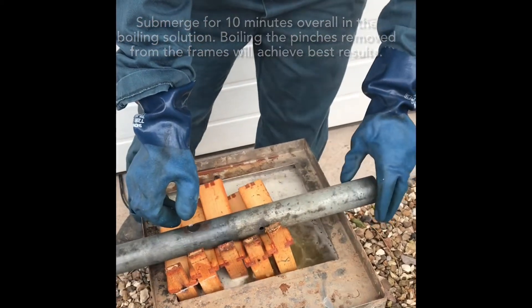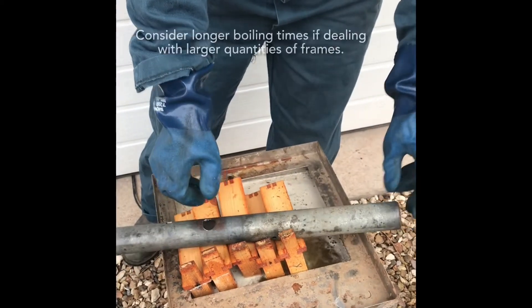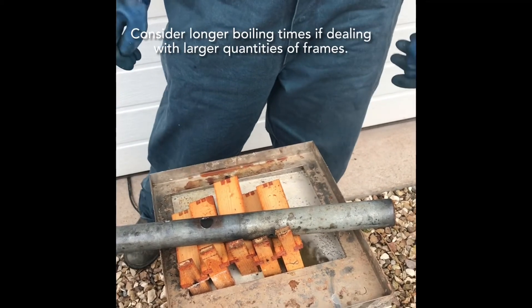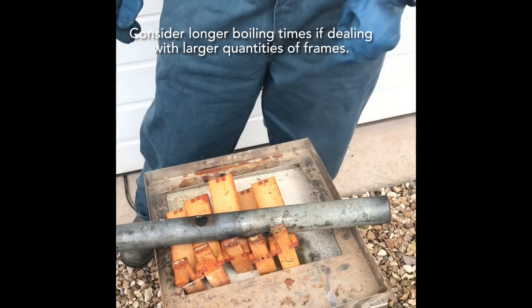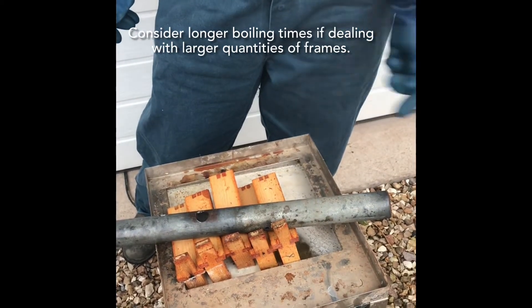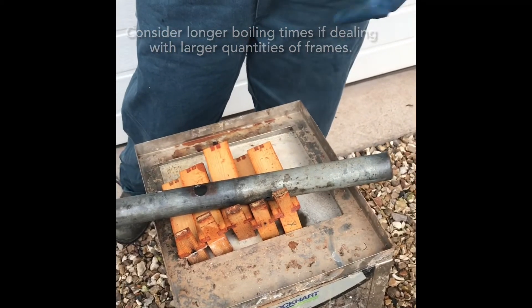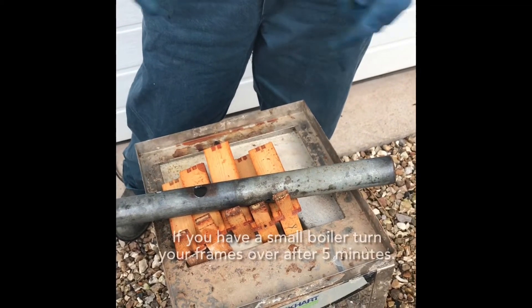For my particular setup I put a load of frames in and I spend some time getting half of the next batch ready, by which time these will be ready to turn, brush and put back in. I then go back to preparation and by the time I've got the next lot ready these will be ready to come out.